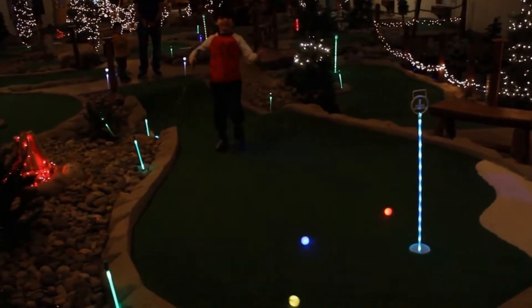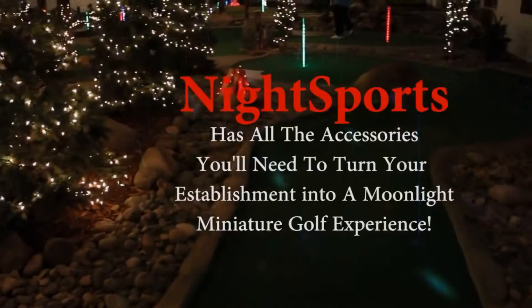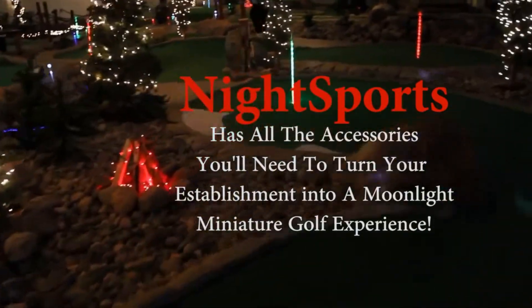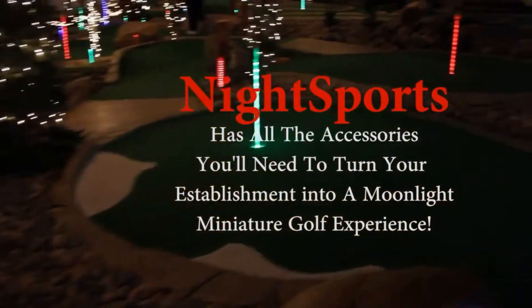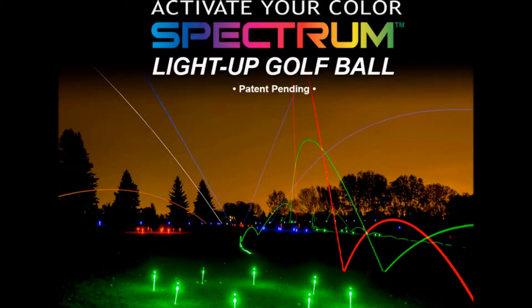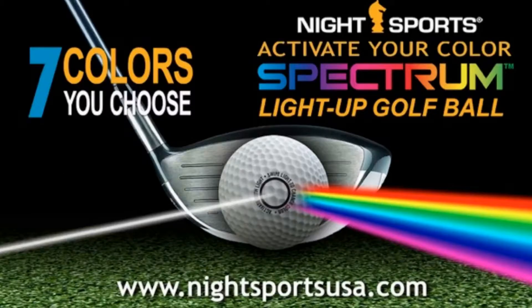With our new 7-color spectrum light-activated golf ball, simply turn on and off with the light from your smartphone and choose your color. It's the official size and weight and plays like any other ball in your bag. Specifically designed for use on putting greens, driving ranges, or as the ultimate night golf tournament ball.